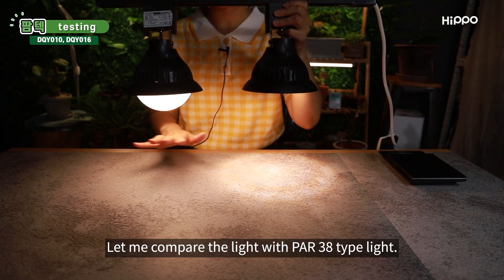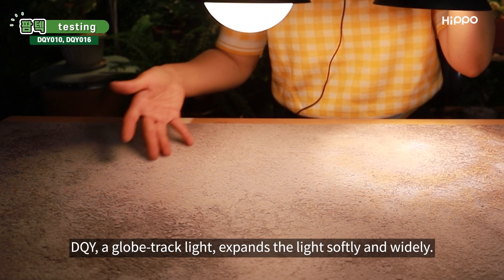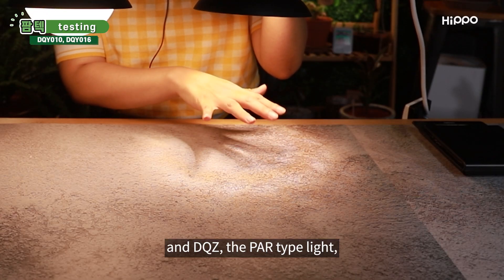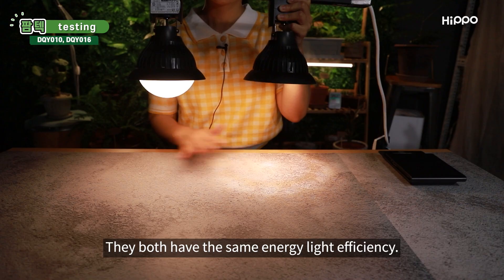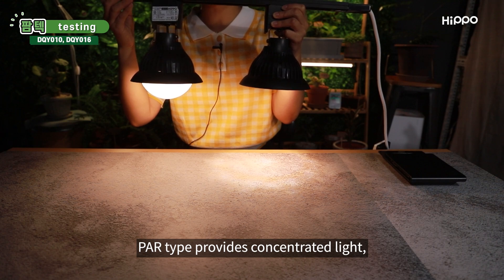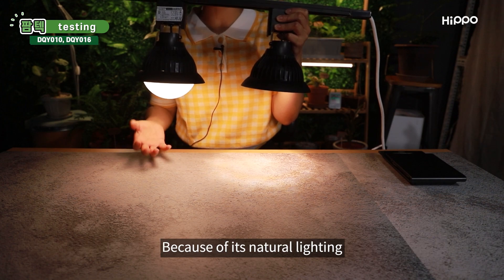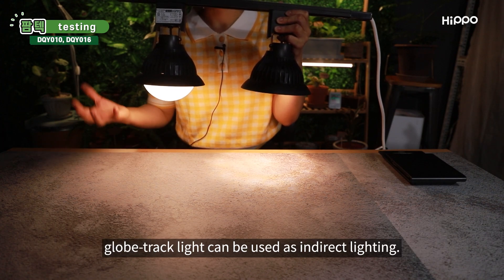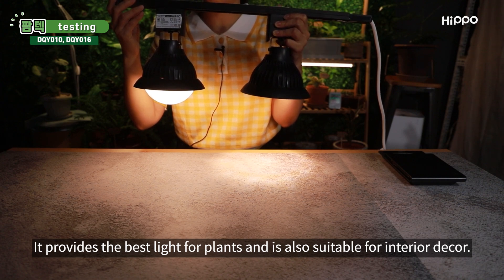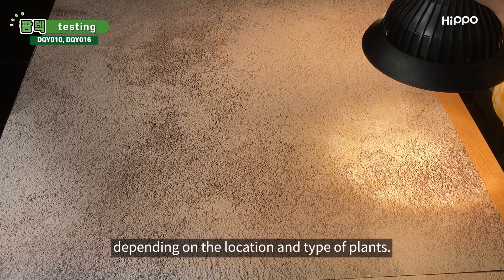Let me compare the light with PAR-38 type light. Can you see the difference? DQY, a globe-tracked light, expands the light softly and widely. And DQZ, the PAR-type light, concentrates the light into one place. They both have the same energy efficiency. PAR-type provides concentrated light, and the globe-tracked light produces soft light in all directions. Because of its natural lighting, globe-tracked light can be used as indirect lighting. It provides the best light for plants and is also suitable for interior decor. You can choose among these lights depending on the location and type of plants.